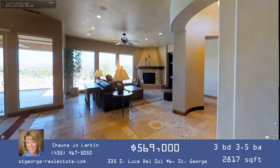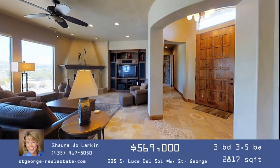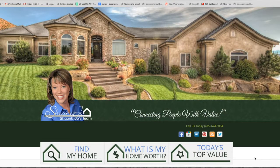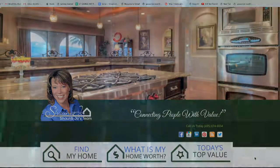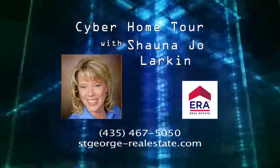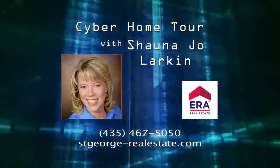I'm Shauna Jo Larkin working at ERA Brokers Consolidated here in sunny St. George. I've been practicing real estate in Southern Utah since 2001 and I absolutely love it. I'm passionate about this area and helping people find the best value in their real estate decisions — and getting the most money in their pocket when selling. Feel free to reach me on my cell at 435-467-5050 or visit my website at stgeorge-realestate.com. I look forward to hearing from you.